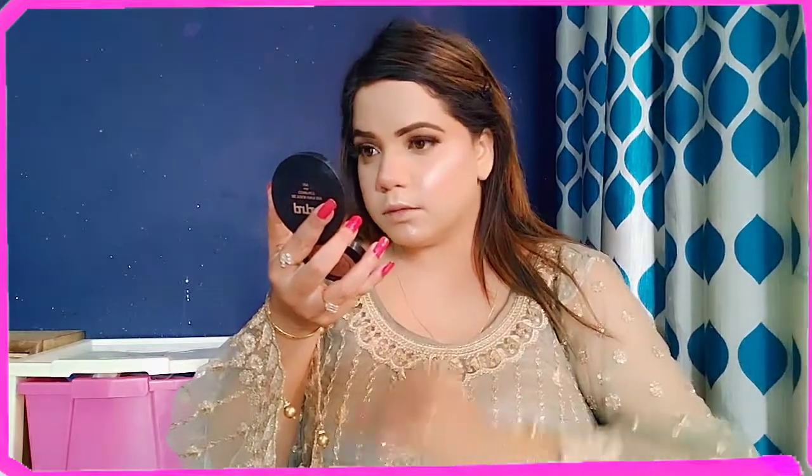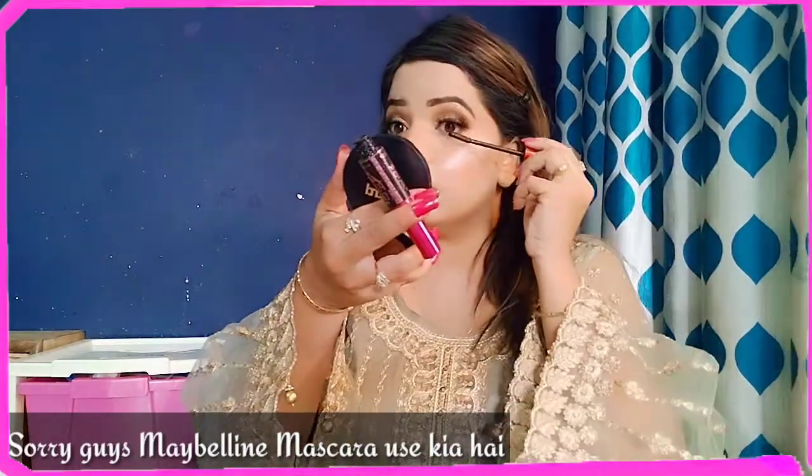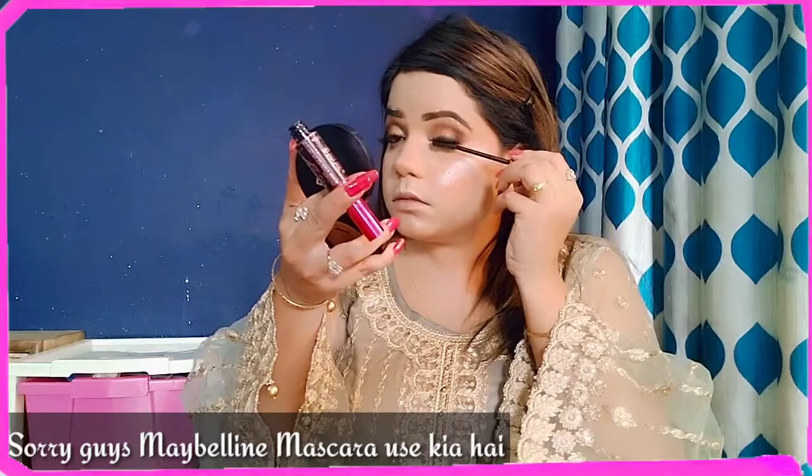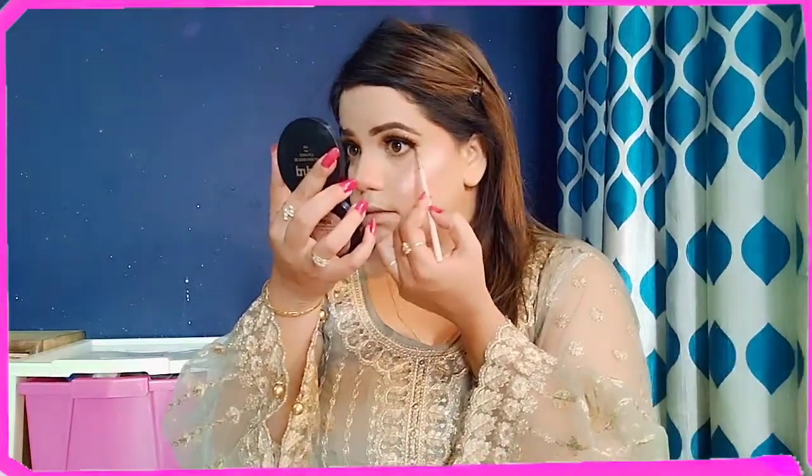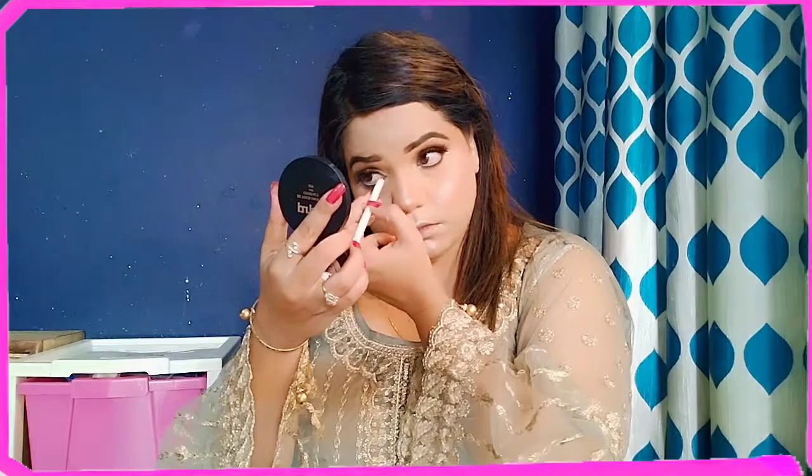After that, I used a Makeup Revolution highlighter and highlighted my face a little. Then I used waterproof mascara which gives a good volume to the lashes. I applied a kohl black shade on the lower lash line and a golden shade on the inner corner with a small fluffy brush. After that, I used white kajal — I used Rimmel — it looks very good.